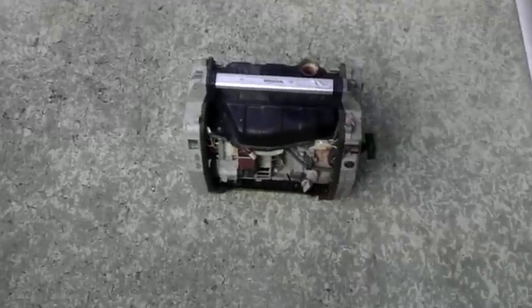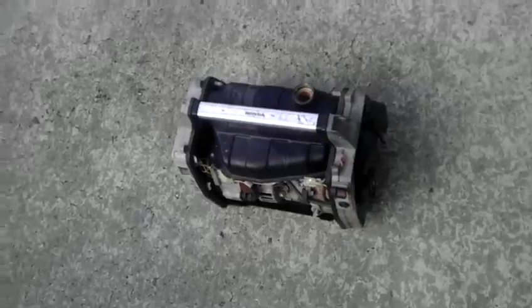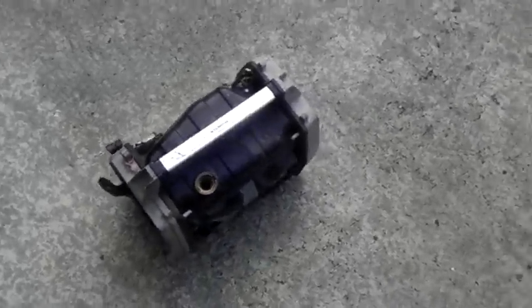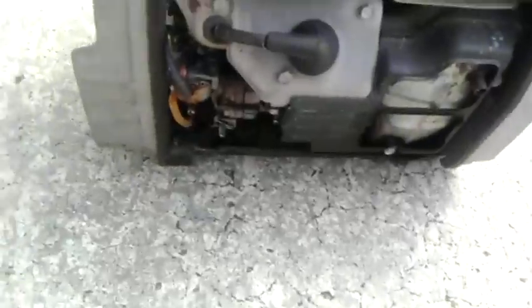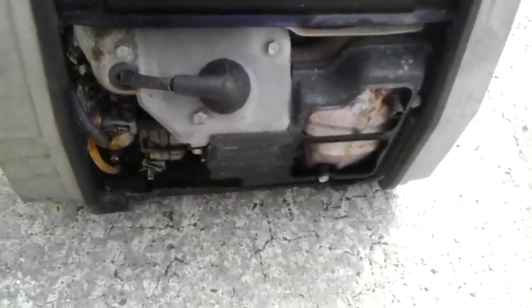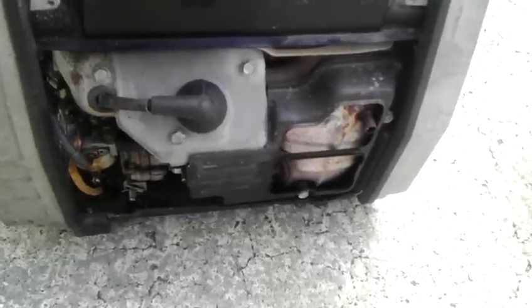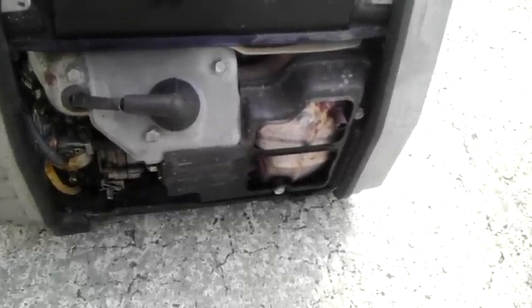This generator here is a testament to how good those engines were — probably still are. The governor is seized for some reason internally, so I'm gonna have to take the whole motor apart and try to figure out how to fix it.